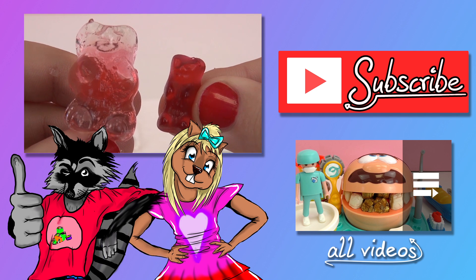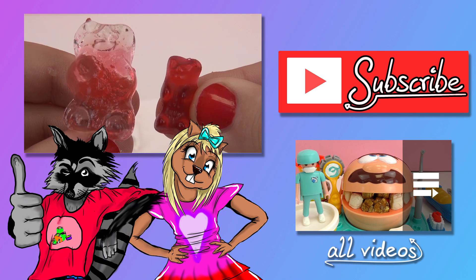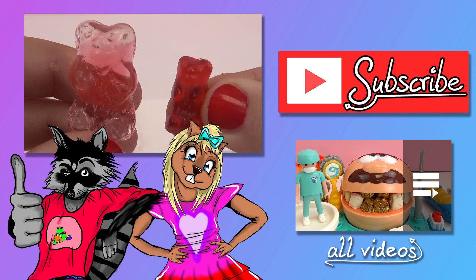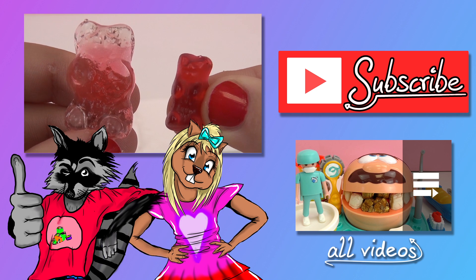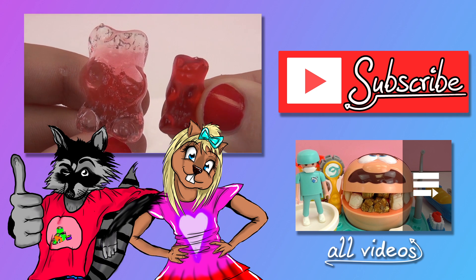Thanks for watching. I hope you all enjoyed this. In the comments go ahead and write if you're going to do this experiment at home. If you liked this video go ahead and give it a thumbs up below. Be sure to check out our channel and be sure to subscribe. Bye!